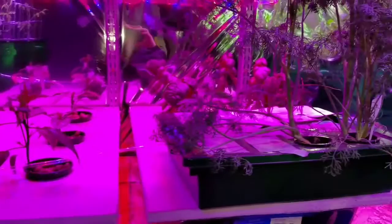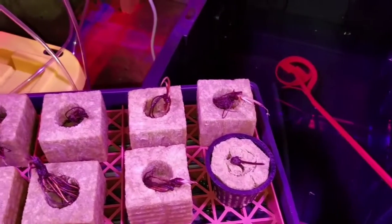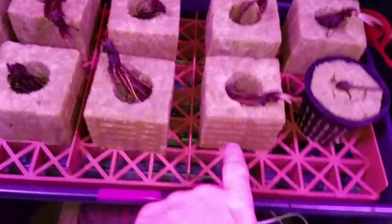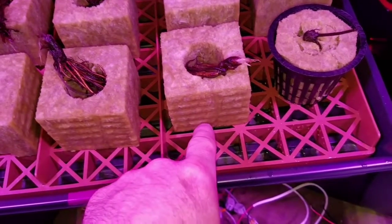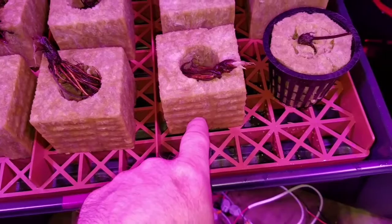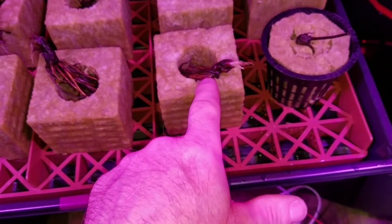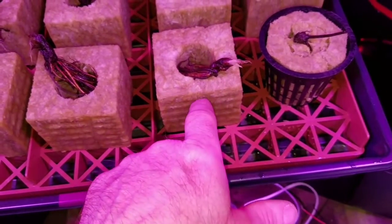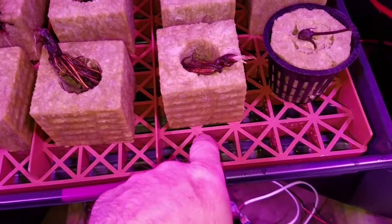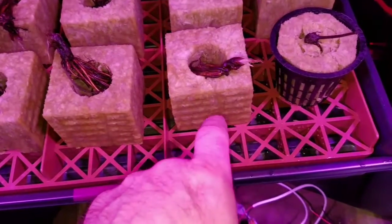Air pruning is when you allow the roots to come out to the edge of the grow cube — as soon as they hit the air, the root will die back a little bit, and then the plant starts new roots out of the stem. It gives a much stronger root base rather than just one root running down, which leaves the plant more vulnerable if something happens to that root.